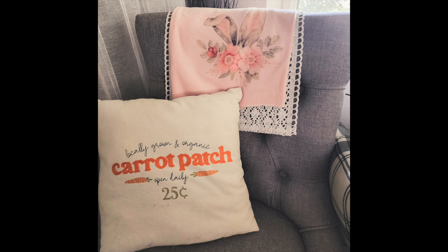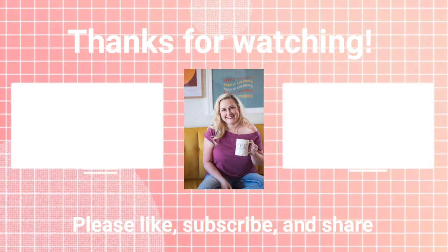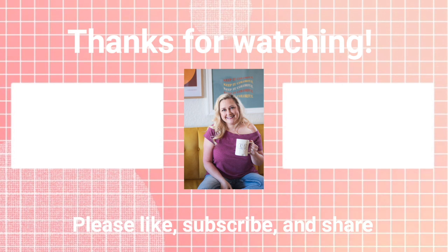Here's also a baby blanket that I did, just to make a cute wrap to go over my chair for the holiday. I hope you enjoyed learning more about sublimation! If you have any questions, feel free to leave them down in the comments. Until next time, happy crafting!